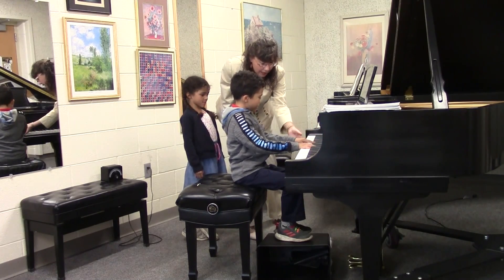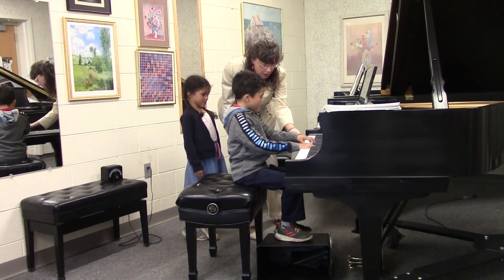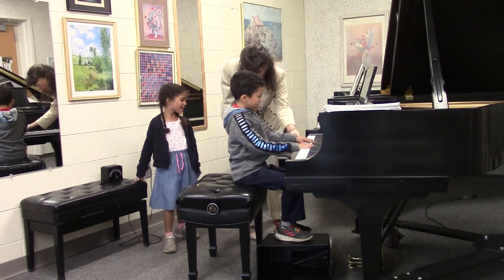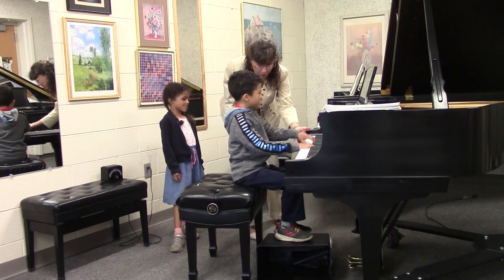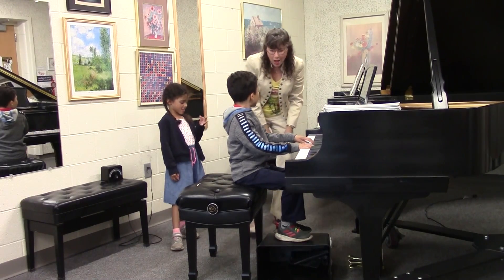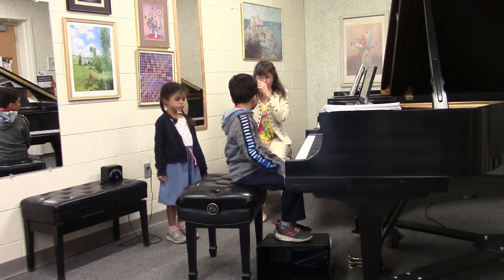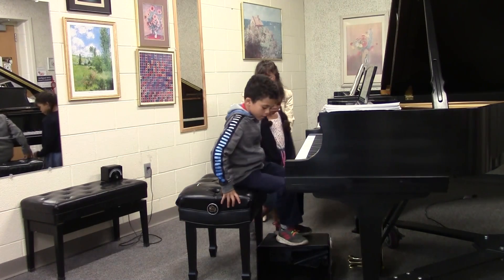I like how you're keeping your fingers just nice and rounded. Beautiful. That's beautiful. So now let's have Beth come on up and show us her — show us her.